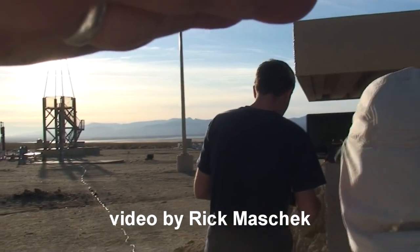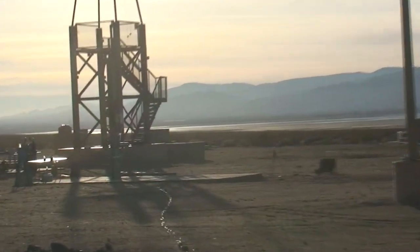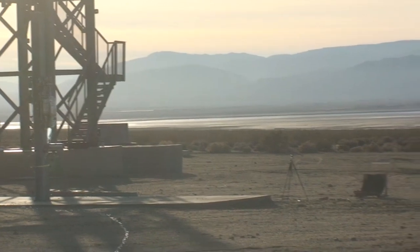Are cameras rolling? Everyone ready to go? All right, we're going to pressurize the propellant tanks. Both tanks are holding at 800 psi.